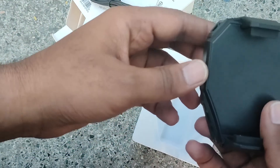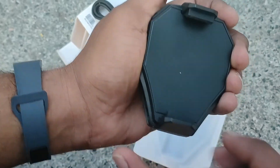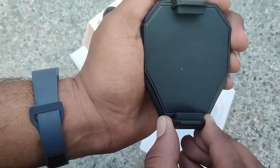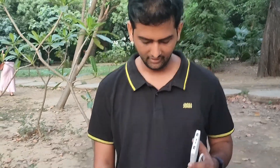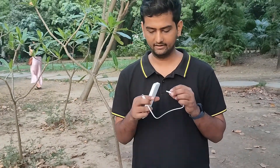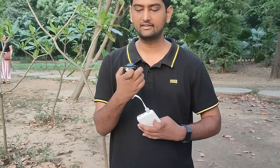So, how to connect the phone — you attach it horizontally and you can adjust the length according to the width of your device. We can also operate it with a power bank. Here I have a power bank and I'll connect it now.